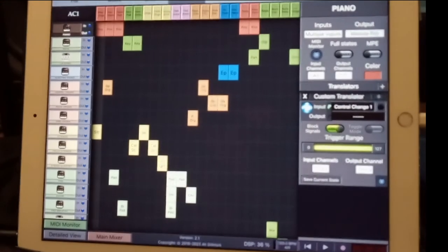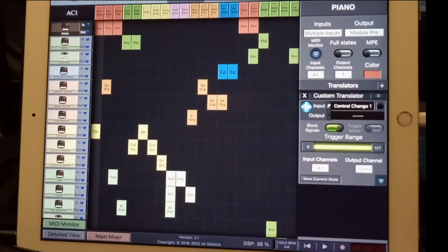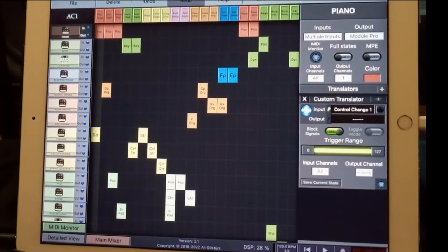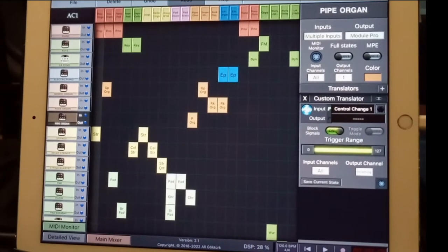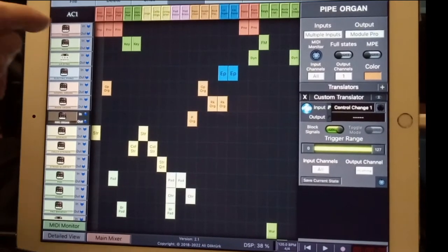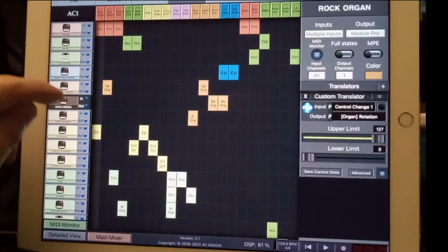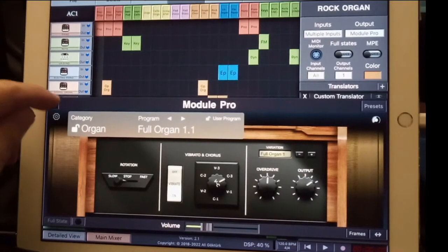I like to try to do one big song file so I can change songs on the fly and not be committed to an order on the songs. In my case, I'm using mostly a little bit of Neosol keys, but mostly the Module Pro from Korg.